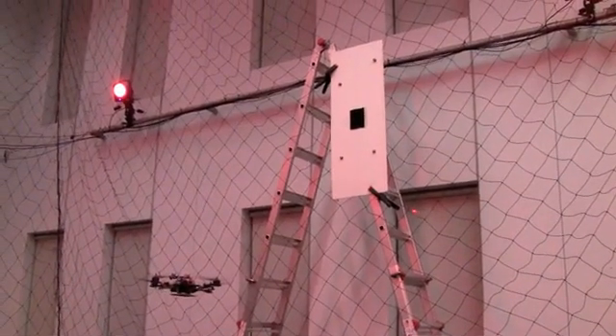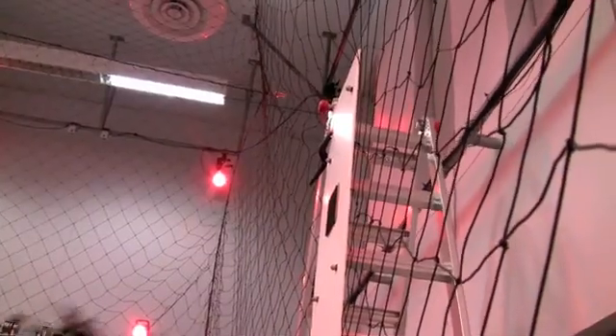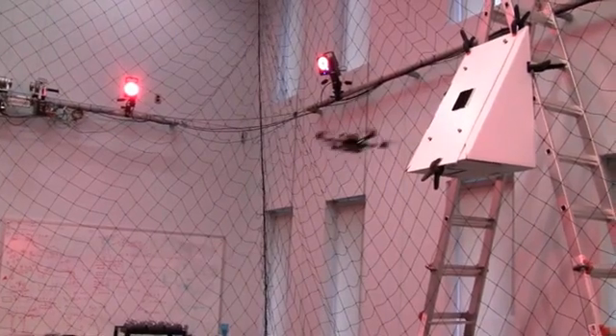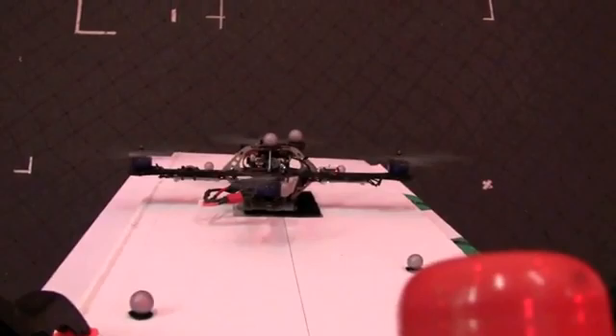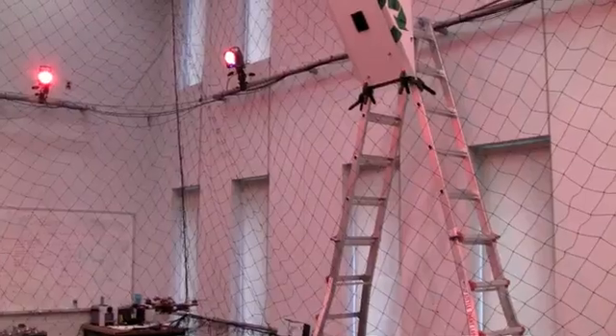By placing Velcro on the bottom of the quadrotor and on a target, the quadrotor can perch on a surface. Here we demonstrate perching on an inclined surface, and now on an inverted surface.